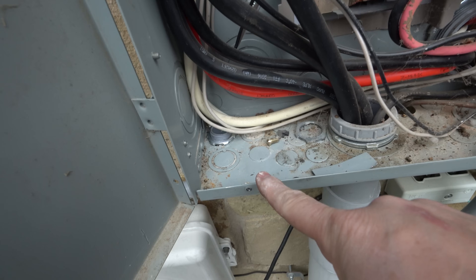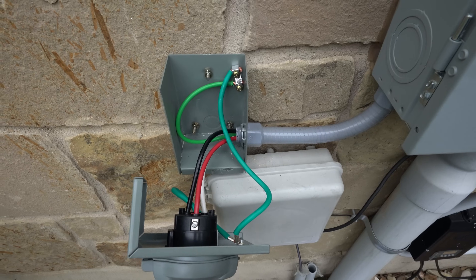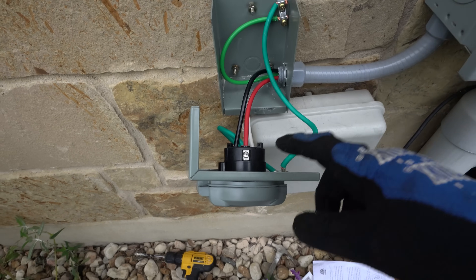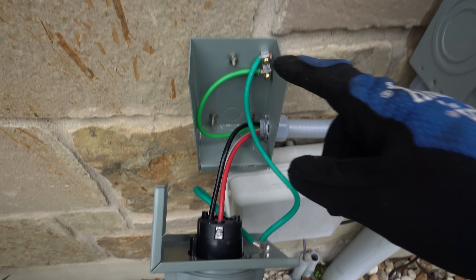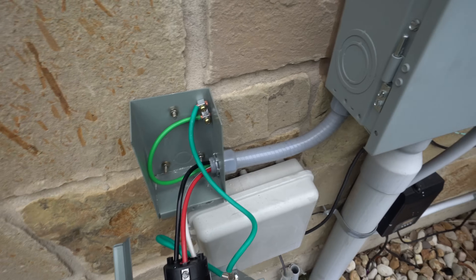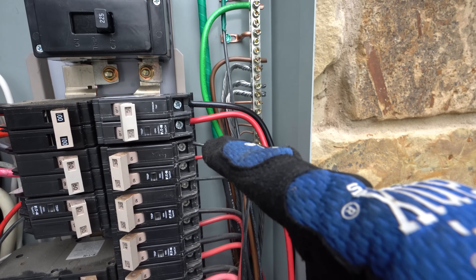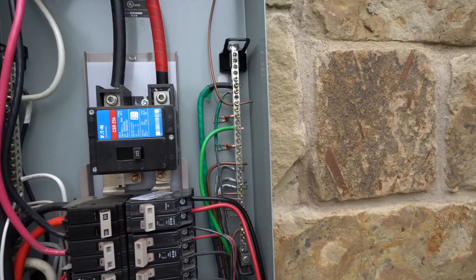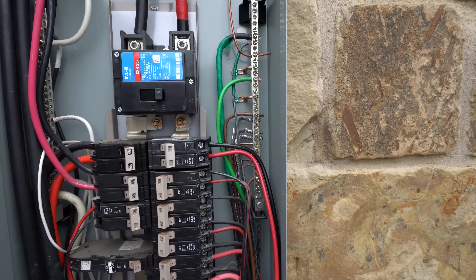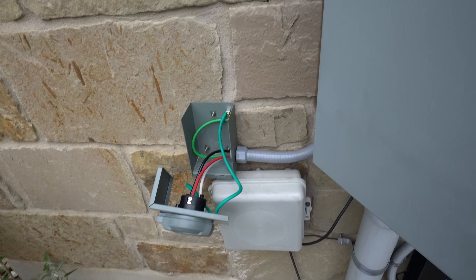The basic concept: the red, black, and white wires go into the plug; the green is our ground and goes to the chassis. In the panel, the black and red go to the breaker, the white goes to the white terminal, and the green goes to the ground terminal — basically like wiring any 240-volt breaker. Now we just have to put on the interlock and put it all back together, then test it.